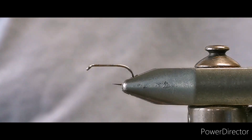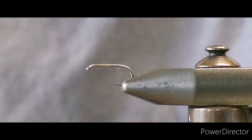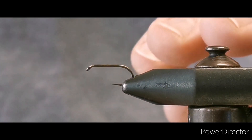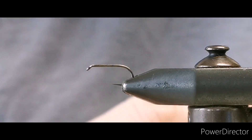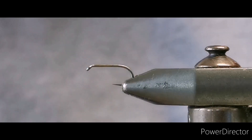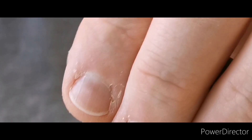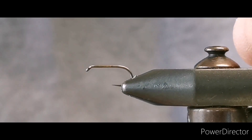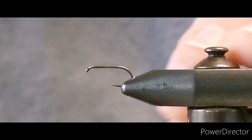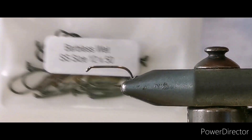Hello again folks. For anybody that's been following the fly-tying videos I've been putting up, I've been trying to give a path — starting off with reasonably easy flies to tie and then moving up from there. The next fly that the majority of people should learn to tie is a black pennell.